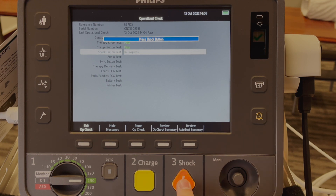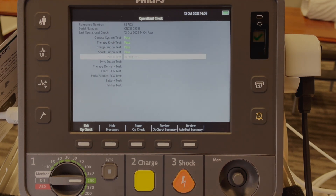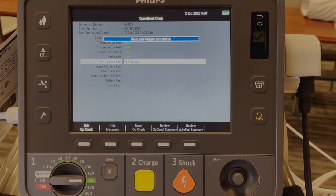Press the shock button. Shock delivered. Did you hear 'shock delivered'? Yes. Press the sync button and release.